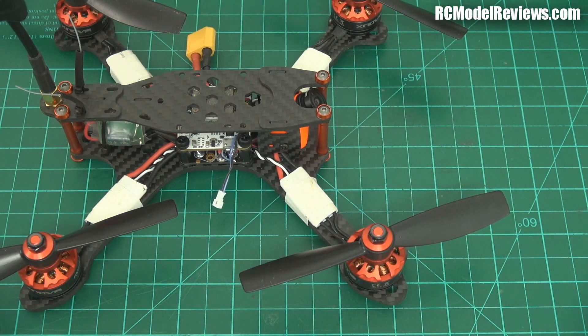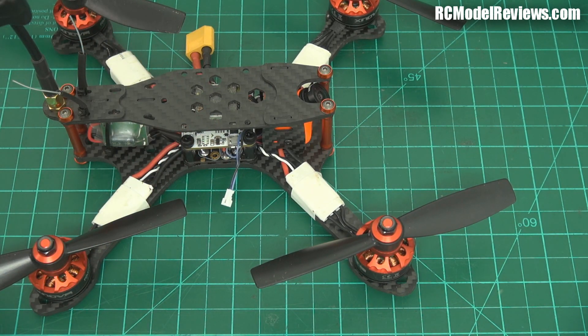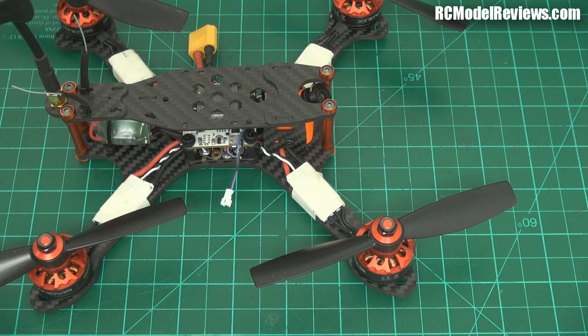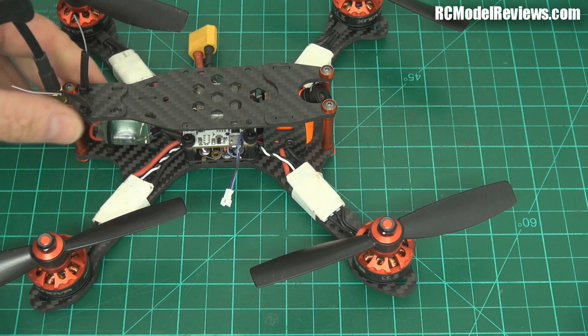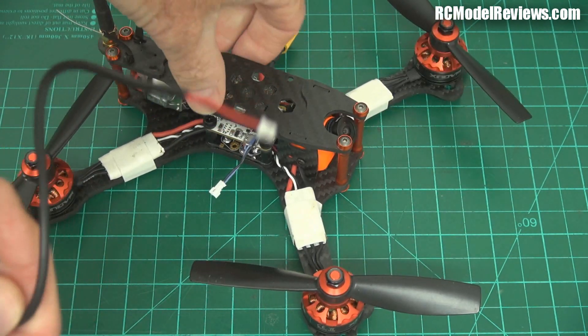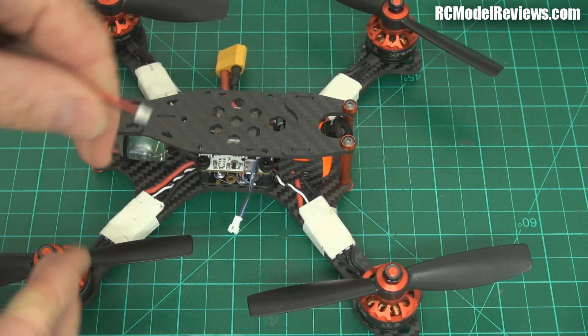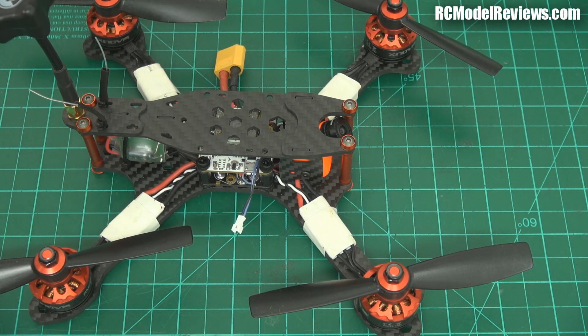One thing you'll notice on my Bolt is this wire hanging out. One of the really cool features of the Swift 2 is that they provide a little extension lead so you can use the OSD adjustment dongle — this little joystick here. If I want to adjust my camera settings, I don't have to faff around trying to get a lead stuffed into the back of the camera which is buried deep in the bowels of my quad. I can just plug into the extension and start changing settings, which is great — sometimes it's nice to tweak the contrast or brilliance on a dull overcast day and wind it back on a really sunny day.